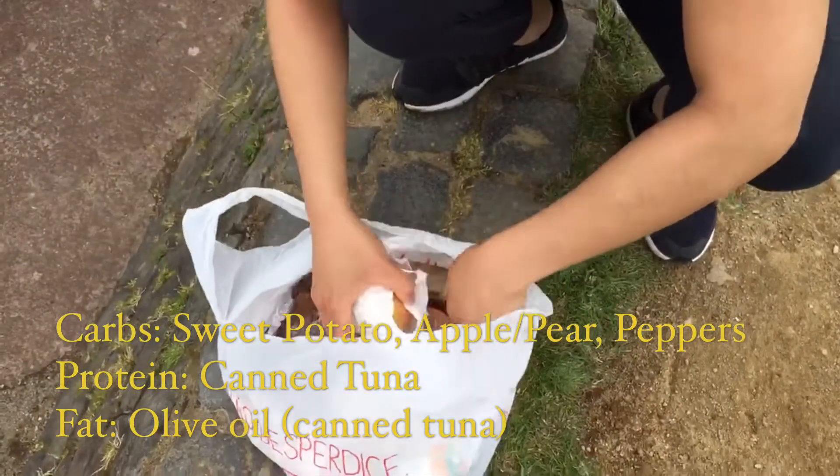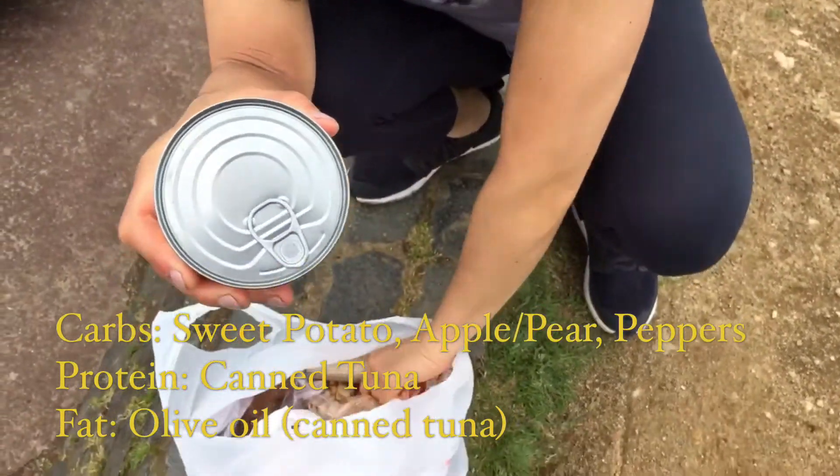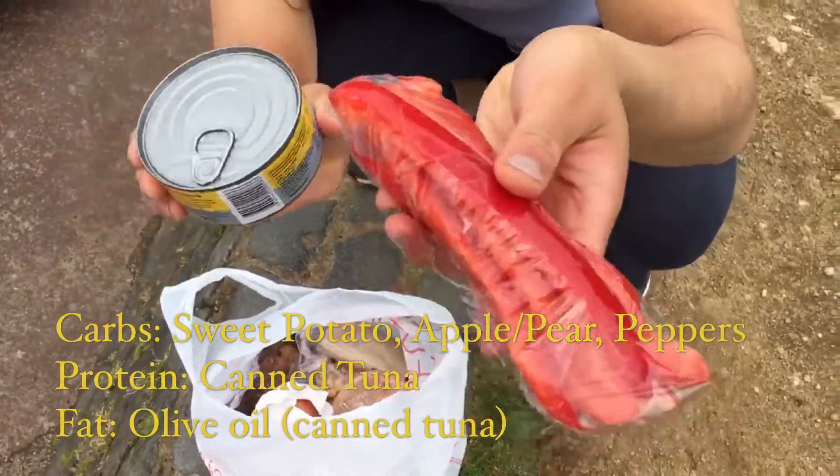For protein we also have some canned tuna — look for the easy open. And of course some veggies on the side. Yay!